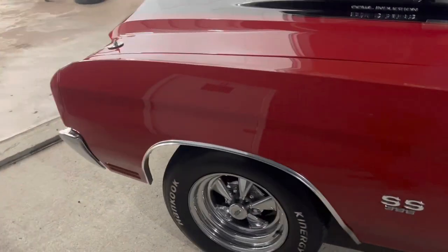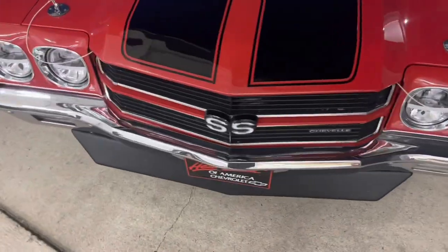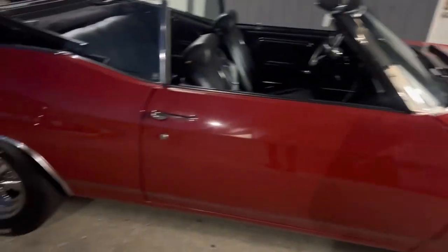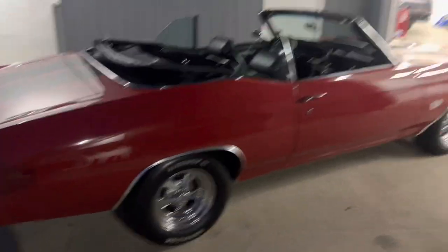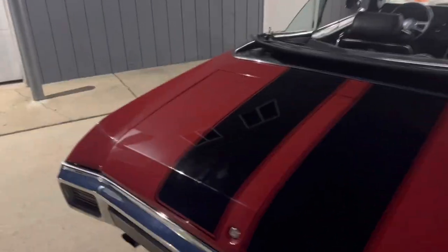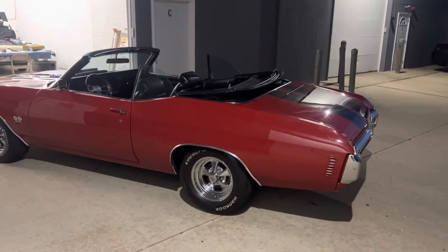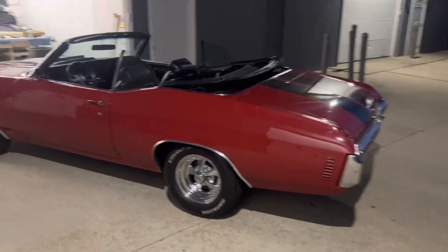Y'all see it — 1970 Chevelle SS, everything up to par. Junior been talking crazy up at Sammy's. I'm going to just surprise them. We going to go crazy on this thing, big plans for 2022. We going to come in stupid, big pressure. 70 Chevelle, 71 Vert — y'all better stay tuned.